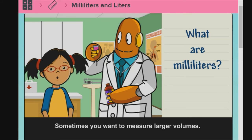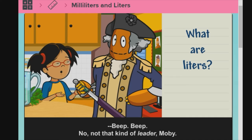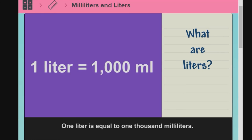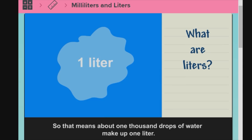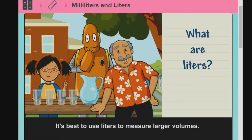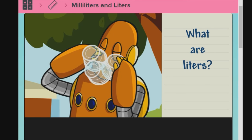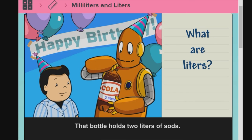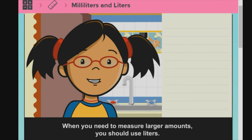Sometimes you want to measure larger volumes. I mean liter, as in the measurement of volume. One liter is equal to 1,000 milliliters. So that means about 1,000 drops of water make up one liter. The abbreviation for liter is L. It's best to use liters to measure larger volumes. This pitcher holds one liter of lemonade, which is equal to about four glasses. This bottle holds one liter. That bottle holds two liters of soda. When you need to measure larger amounts, you should use liters.